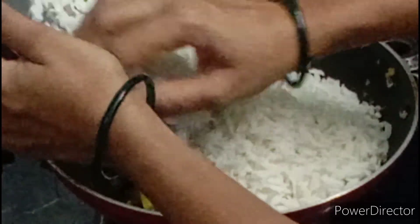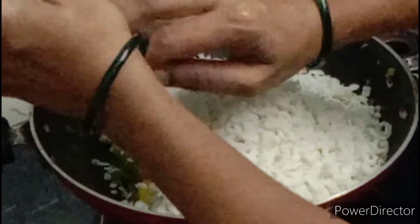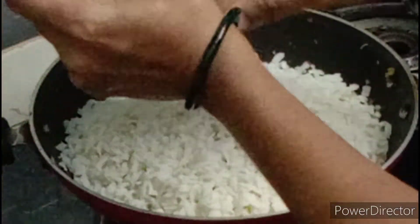Hello! Welcome to our channel. Today I will be making a bit of an egg.